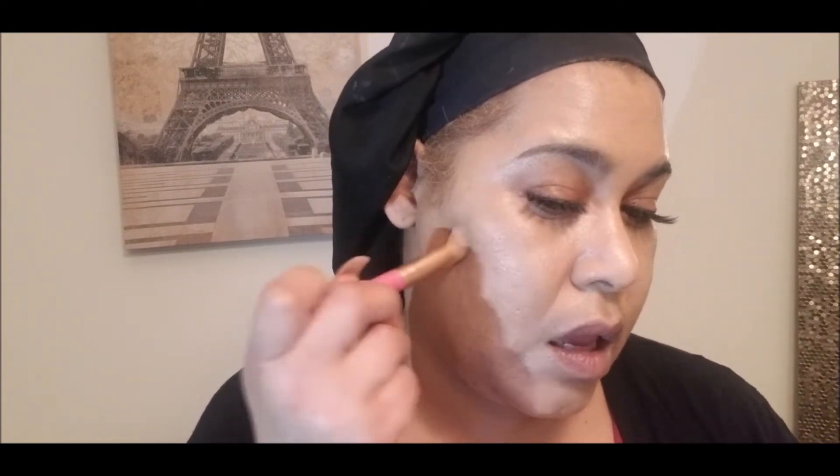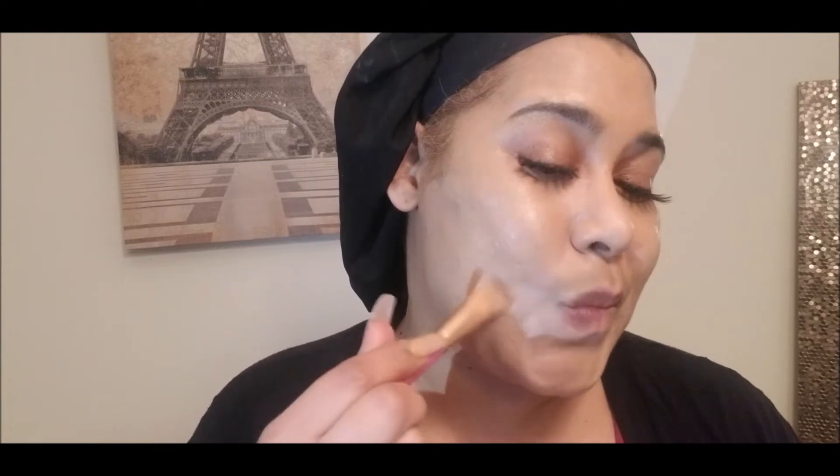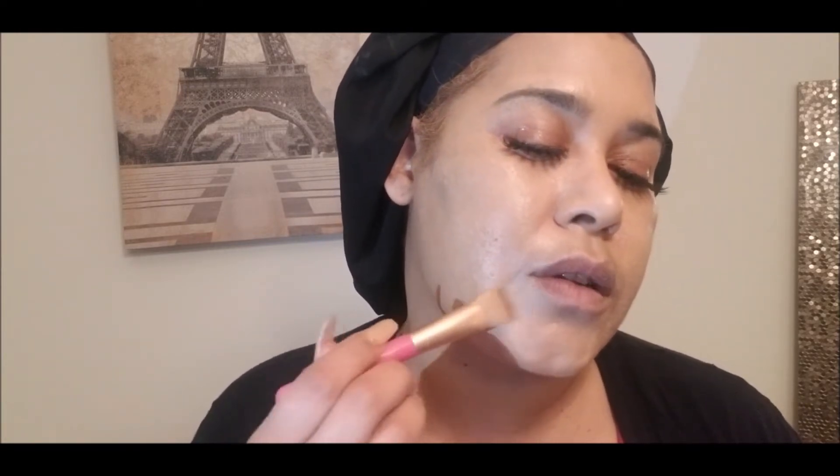I'll dab until I can no longer see the dark spots. Most of them are in my cheek area. They're not as dark as they have been — I've been using a lightener, and some of my skincare products have helped as well. I'll do a video at a later date showing all the different products I use.